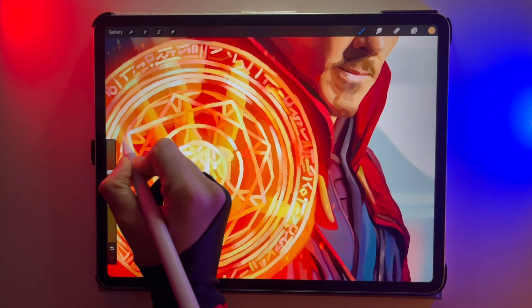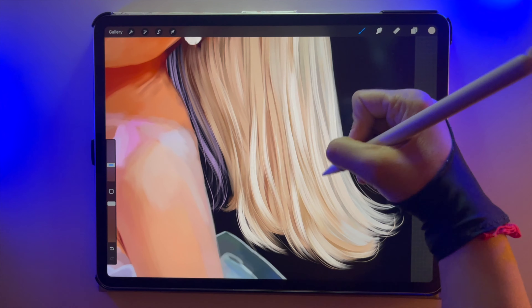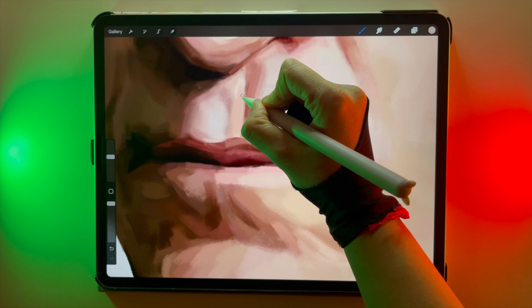Procreate is a perfect tool for artists, if you know how to use it. Here are 20 quick tips to help you get the most out of Procreate. Let's go!